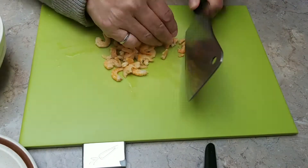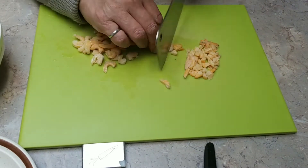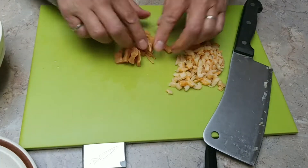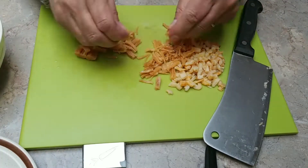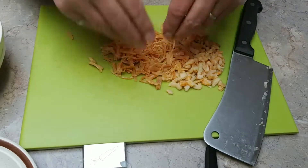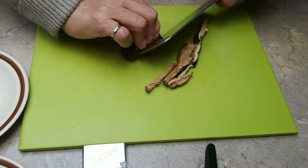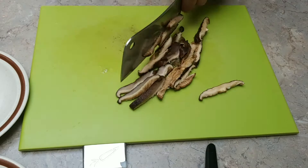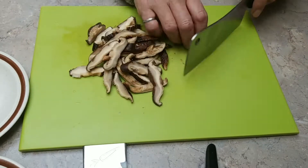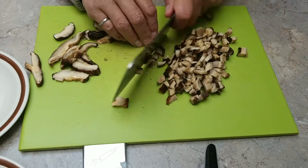Today I'm going to cook some lo mai gai — goodness rice. These are dry shrimps; you have to soak them for quite a few hours to soften them up. Dry mushroom and dry scallops — I soak them overnight. They are shredded either by hand or cut, and the dry mushroom is soaked overnight too. They are very tasty and I'm going to cut them into very small pieces because I like the texture.